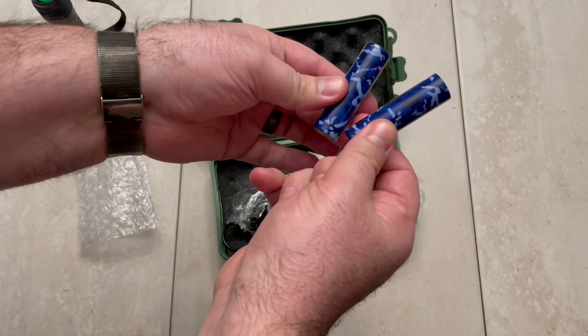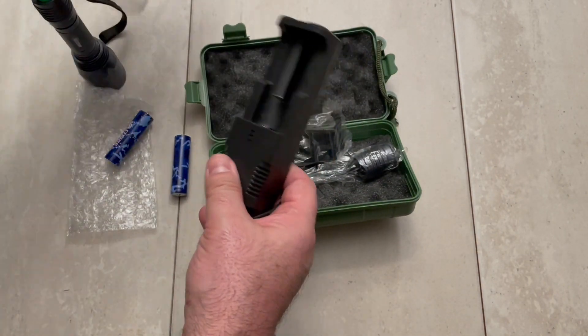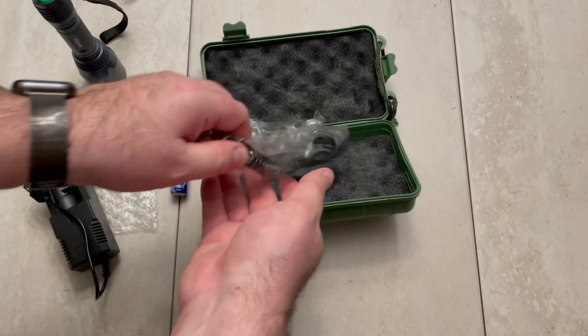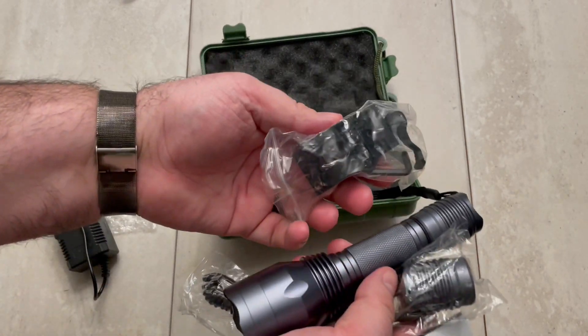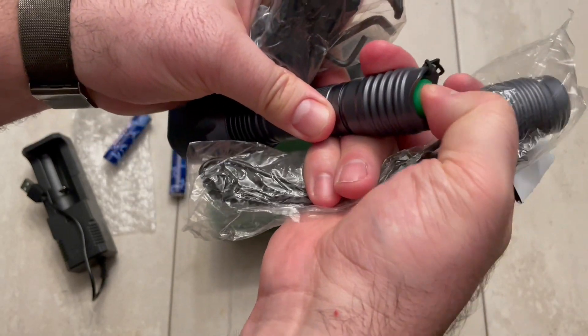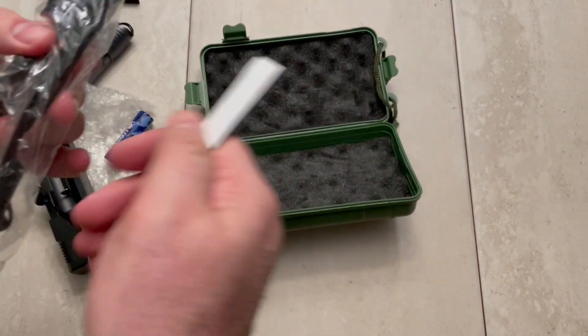It comes with two batteries and a USB charger. If you want to mount this flashlight on your hunting rifle, it comes with the attachments and a different button push for your rifle, which is nice, and it gives you the velcro as well.